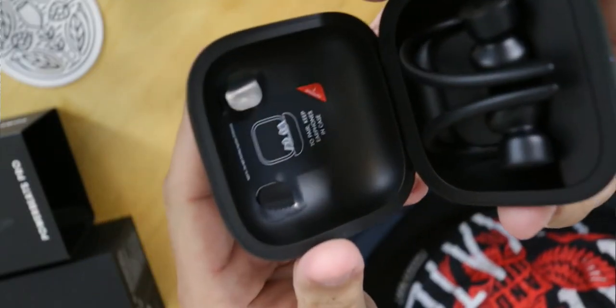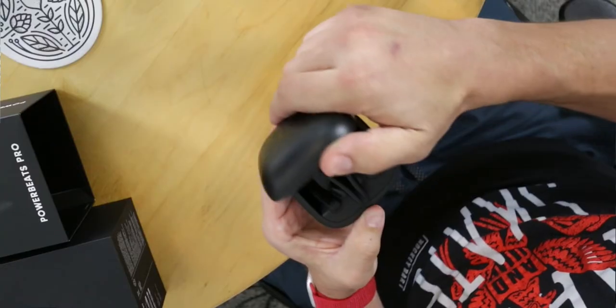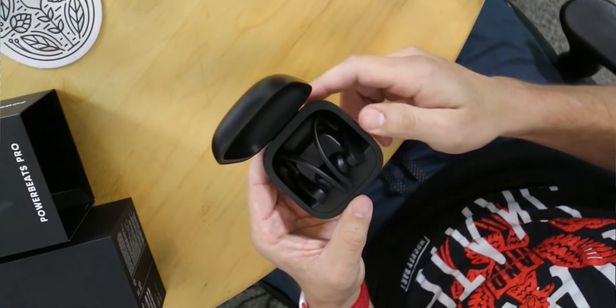The case is big for a reason — it has to store the headphones, which wrap around your ears, so the hooks add a lot of size. The headphones sit in there nice and securely. Magnets hold them in, which is really nice. You can see little silver divots in the bottom where they slide on and charge onto the electrodes. There are little nubs on the inside of the case to ensure the headphones are aligned with the charging pins. Even if you don't quite get them on the pins, closing the case will push them down to the proper position.